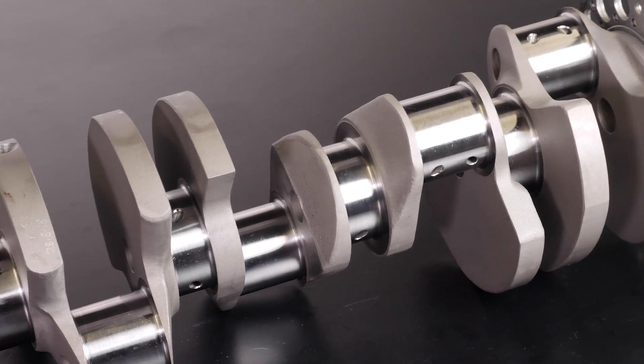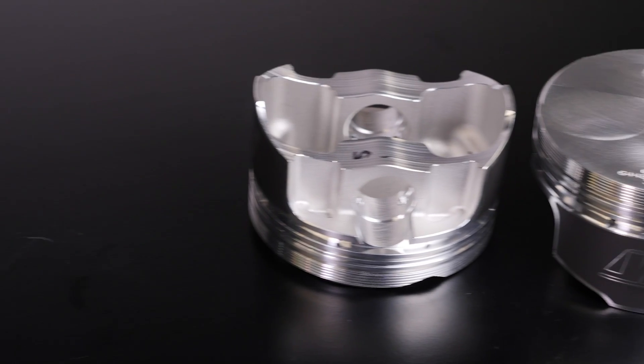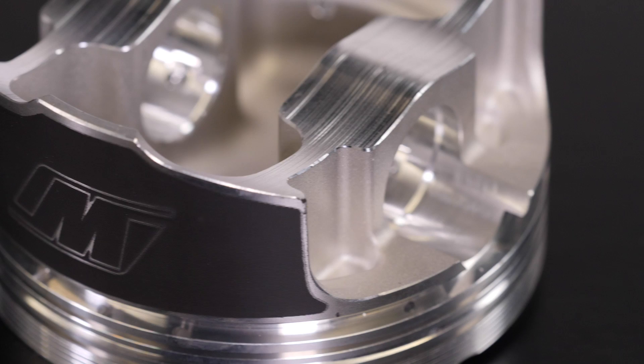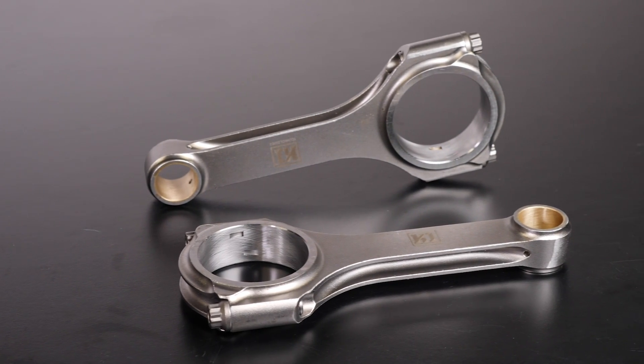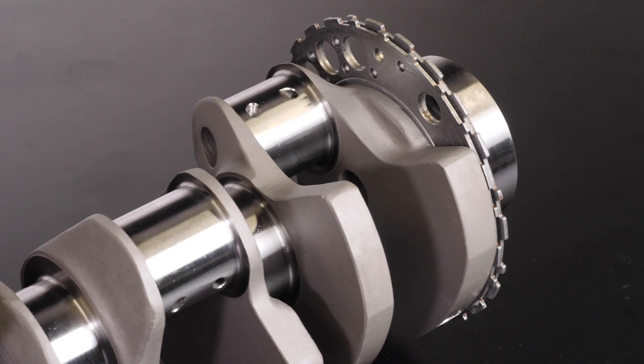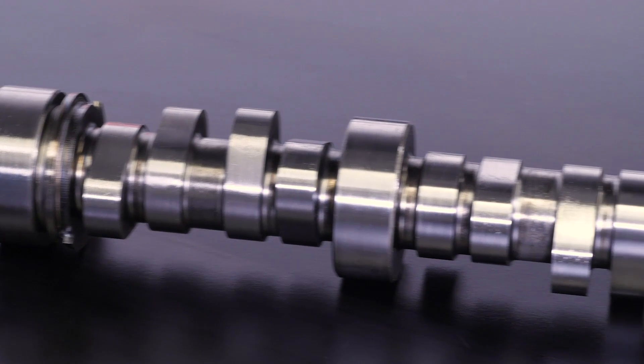For this build, we've selected a K1 Technologies stroker kit to suit the LS1 base engine. This kit includes a set of Wiseco forged pistons with an 11.5 to 1 compression, K1 Technologies forged 4340 steel conrods and a forged crankshaft with 4 inches of stroke.